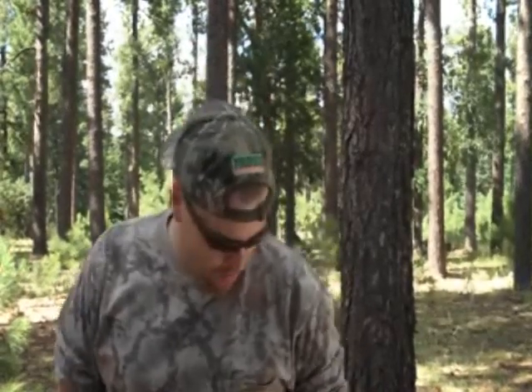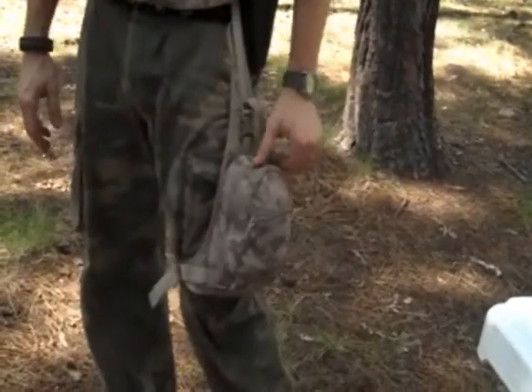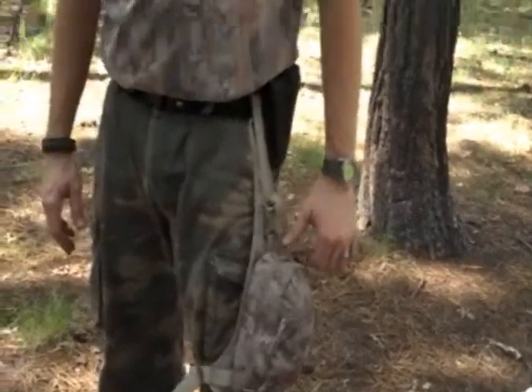Hi, this is Travis with Two Brothers Adventures. I'm going to do a new video. I did a previous video on my survival pack and since then, using it, I've changed some things up and also changed the system I had before. So I picked up this new pack that you can see I'm wearing. It's made by StatPak — it's the Traverse Pack.